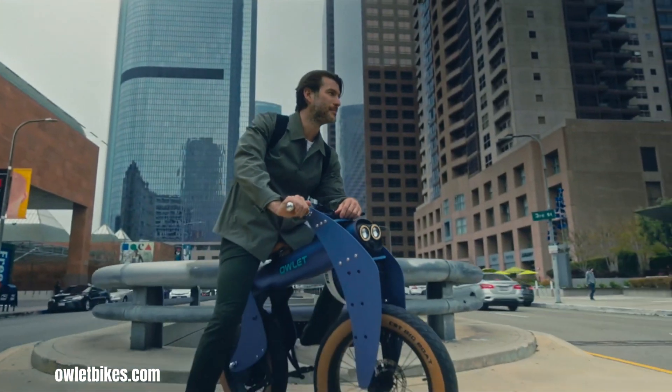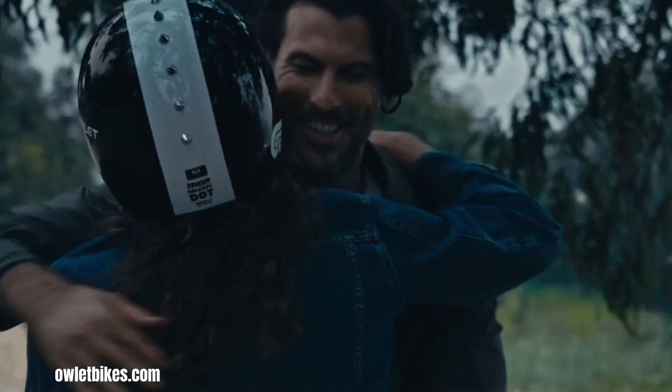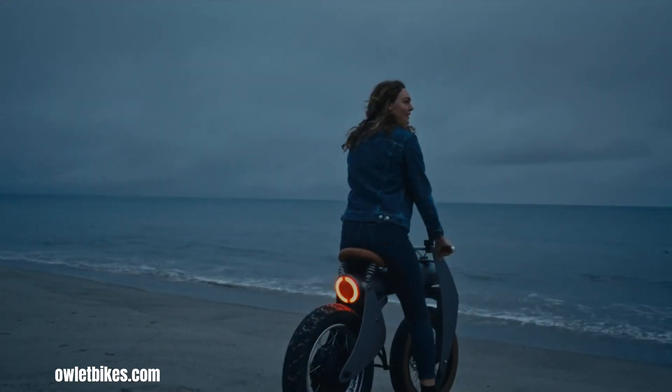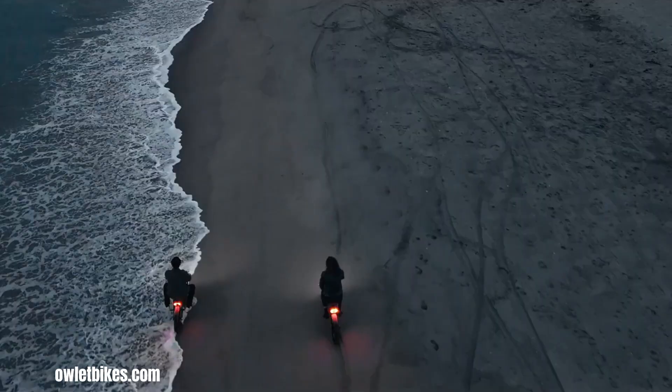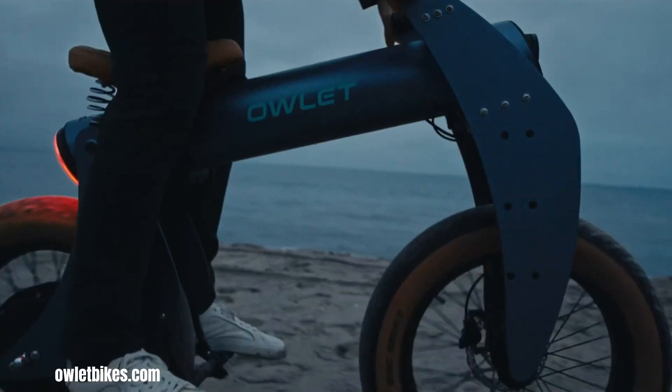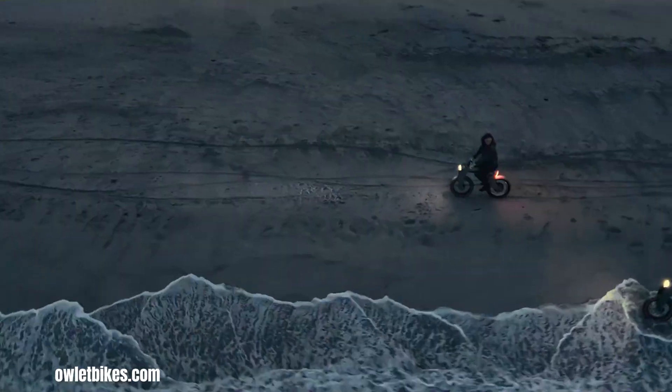A standout feature is the adjustable wheelbase, allowing riders to personalize the bike's handling and feel, shifting between a relaxed cruising experience and a more agile, sporty ride. The company's goal is to provide a unique and engaging riding experience, appealing to those seeking something beyond the traditional e-bike.